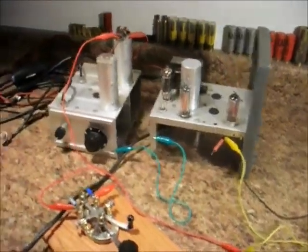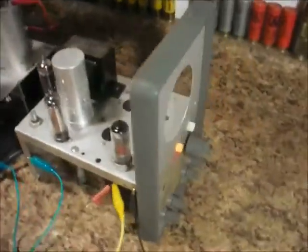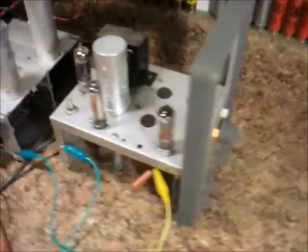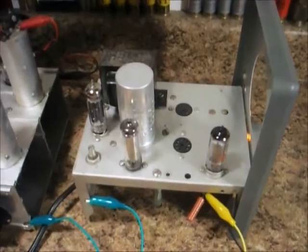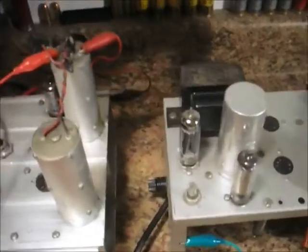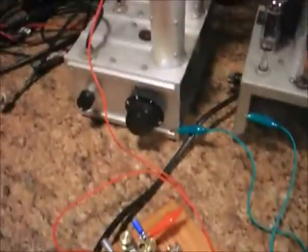This is the KB70X Hacked CW Transmitter. This used to be an old VTVM that I pretty much gutted out, except for the power supply components — two regulator tubes in it, one for 150 volts and one for 108, a tube rectifier, and just test leads for now.